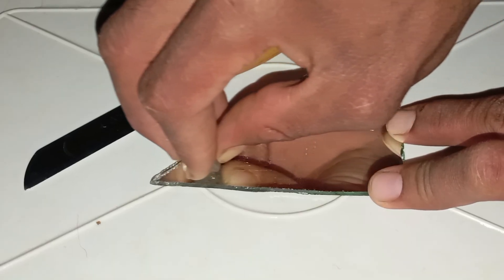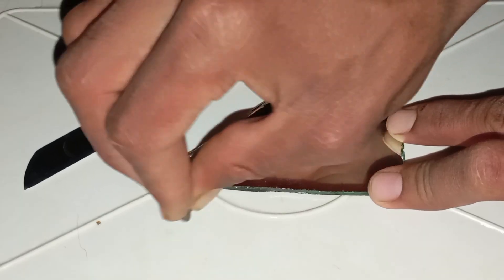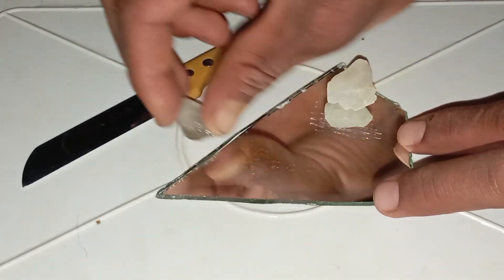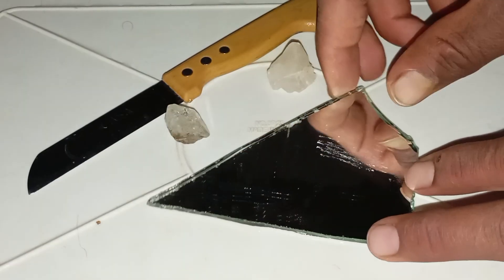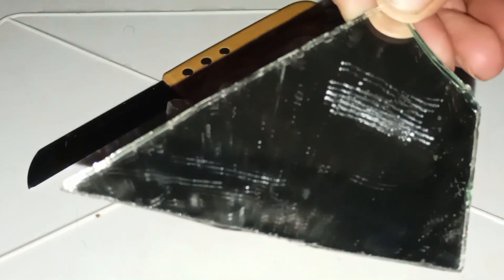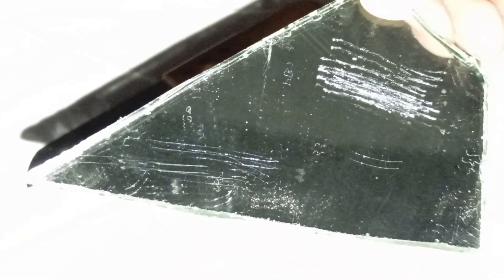Step 3 — Try the steel file test: use the steel file to push against a corner of the rough diamond. If real diamond, the steel file will slide over it without leaving scratches. If a fake stone such as quartz or topaz, the file will scratch the surface easily. Step 4 — Check the stone: after scratching, real diamonds do not get damaged or scratched. The surface remains clean, sharp, and untouched. If fake, you will see lines, dents, or dull marks.